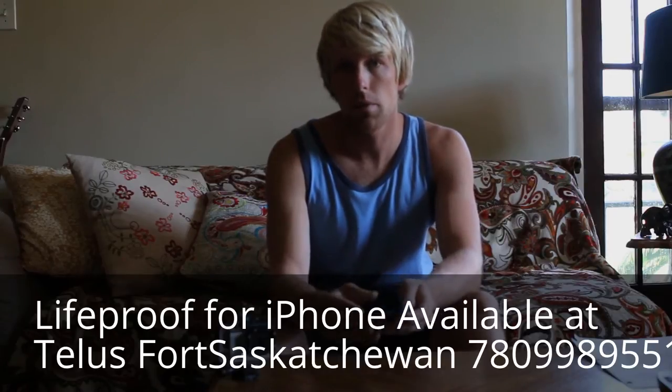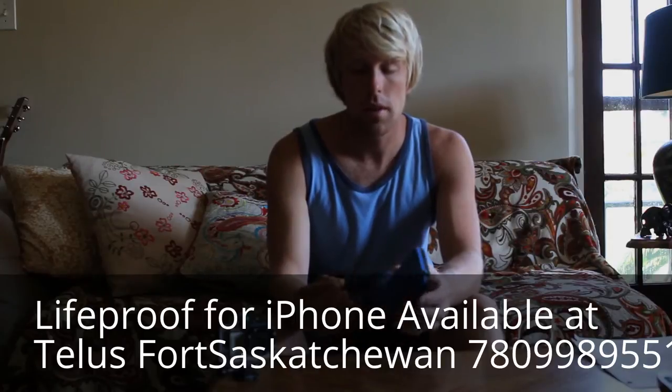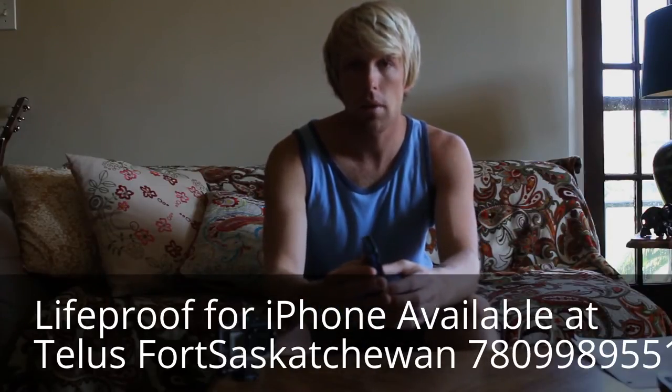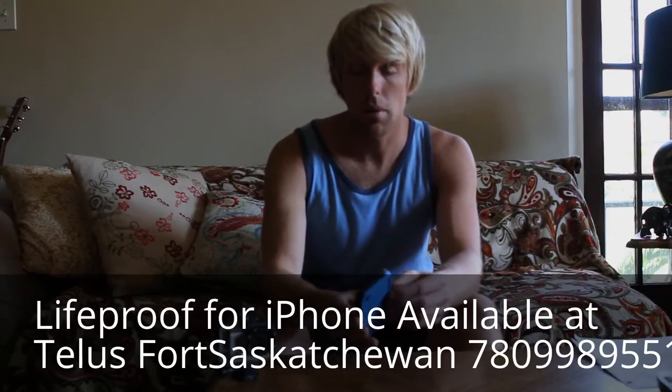What they recommend before you do this is the waterproof test, which involves taking your case without the phone in it, putting it together, and submerging it underwater for an hour to see if it's watertight. I did this and mine was, so hopefully we'll be good to go.